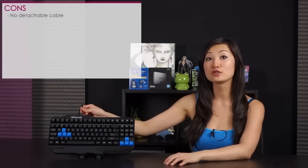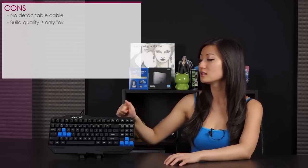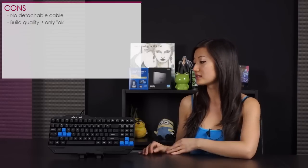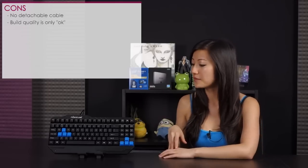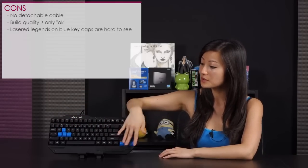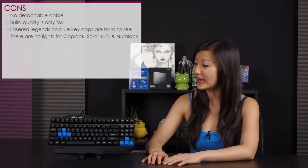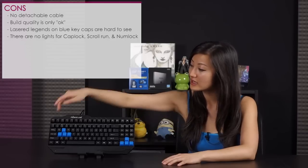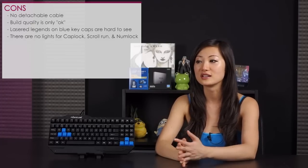Now for cons: first, I would have liked to see a detachable cable — it would have been easier for packing away. Also, the build quality, while it is pretty sturdy plastic, I would have liked to see a bit better build material — though for the price it's alright. For the blue keycaps, I would have liked laser legends since they're easier to read. And one last thing: I would have liked LEDs on the caps lock and other lock keys, because otherwise I'm not really sure if they're active unless I'm using them.